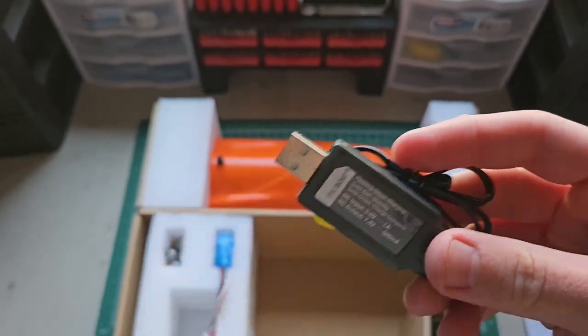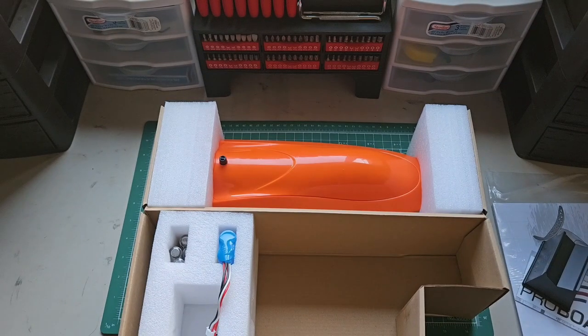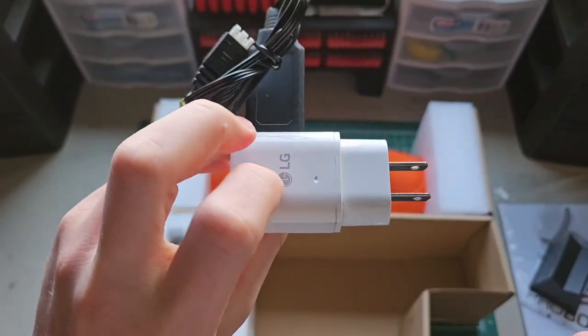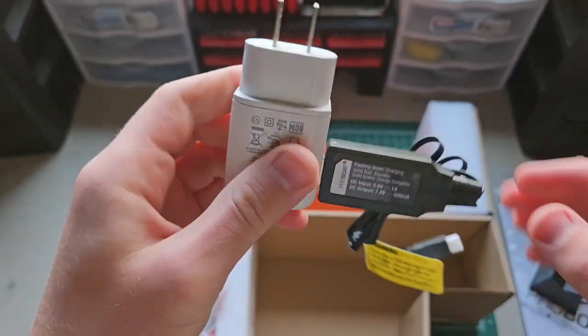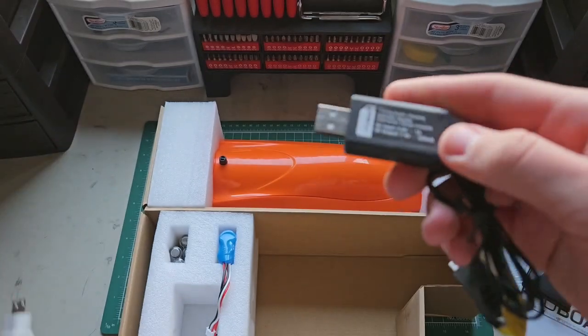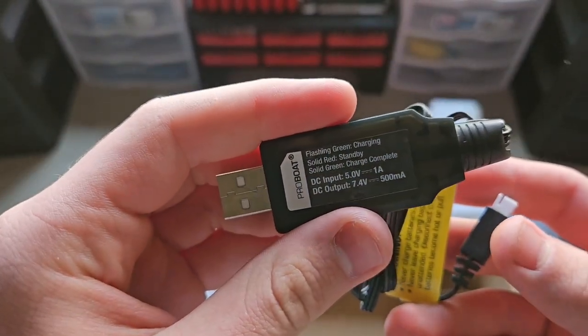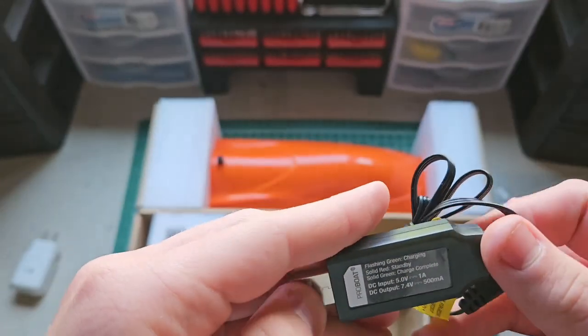I recommend using a phone charging brick like this. If you have one of these laying around, these are really good. The battery outputs 7.4 volts at 500 milliamp hours.